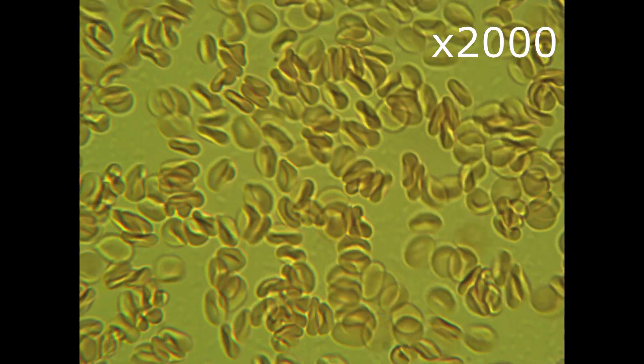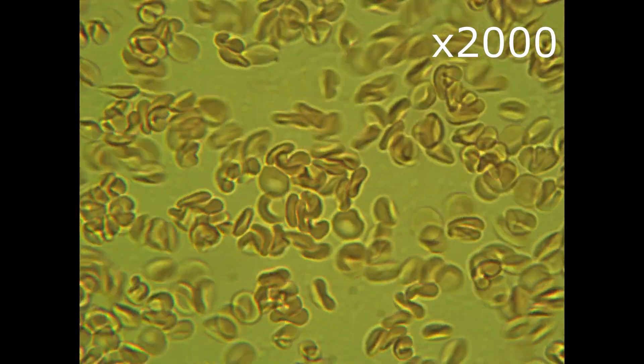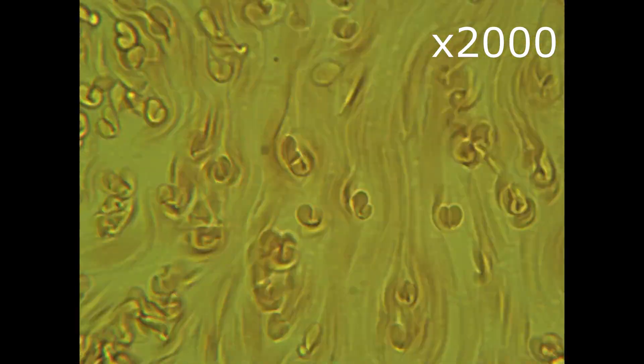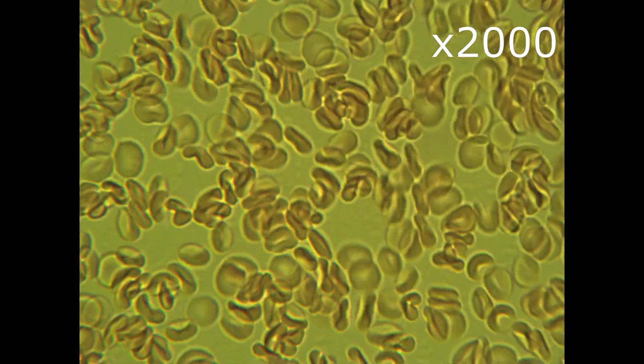Here is the sugar level. It is slightly increased, but that should be obvious I guess. I'll let you draw the conclusion. I'm just showing you how stevia affects my blood conditions.